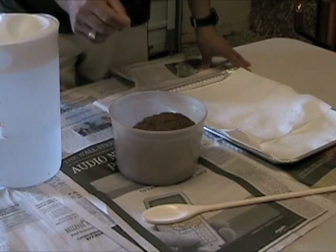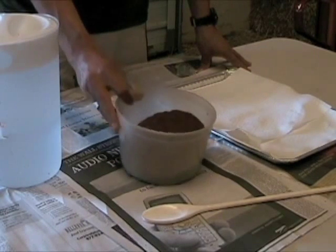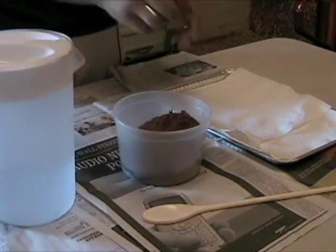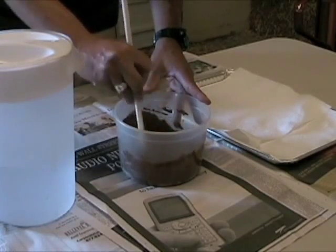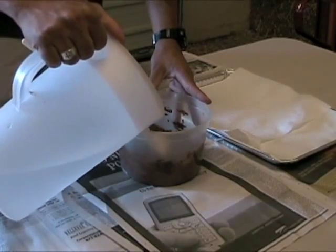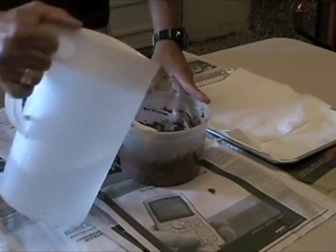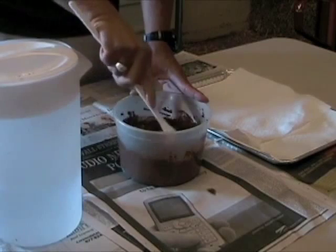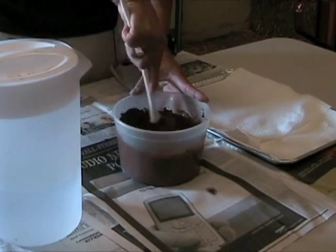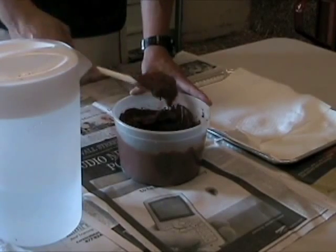Now that the mixture of seeds, red potter's clay, and compost is ready, it's time to make the seed balls. This is a critical part. Slowly add water to the dry mixture in a bowl — you don't want to use more mixture than necessary. If it gets too soupy, you'll have to add more mixture. Pour the water in slowly and mix at each step. The consistency should be thicker than pancake batter; it needs to hold together into a ball. If it's too goopy, add more dry mixture to thicken it up.